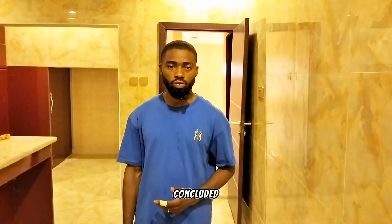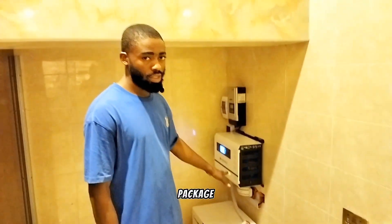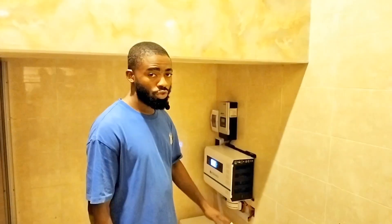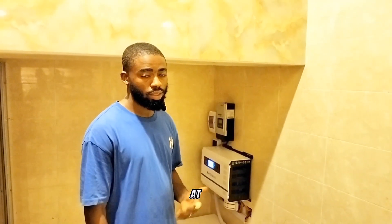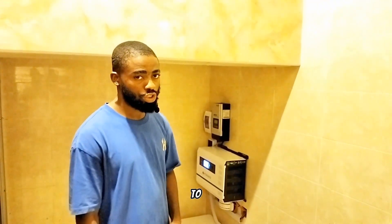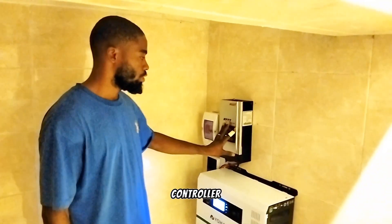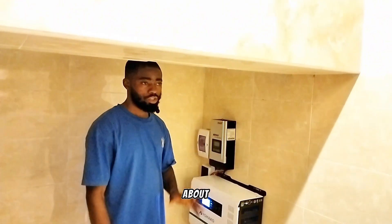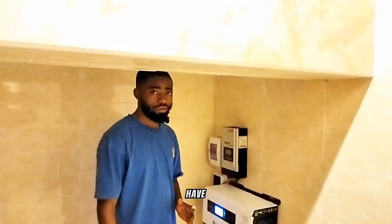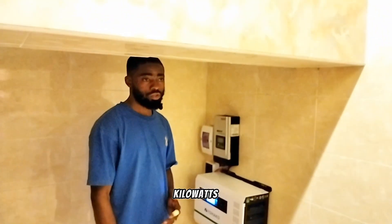Come with me, let me show you our just-concluded 3.5 kVA solar energy system. Here we have an 80-amp MPPT solar charge controller, a MOS brand. But before I talk about the charge controller, I'll first talk about the solar panels on the roof. We have four units of 500-watt solar panels generating two kilowatts of energy per hour.